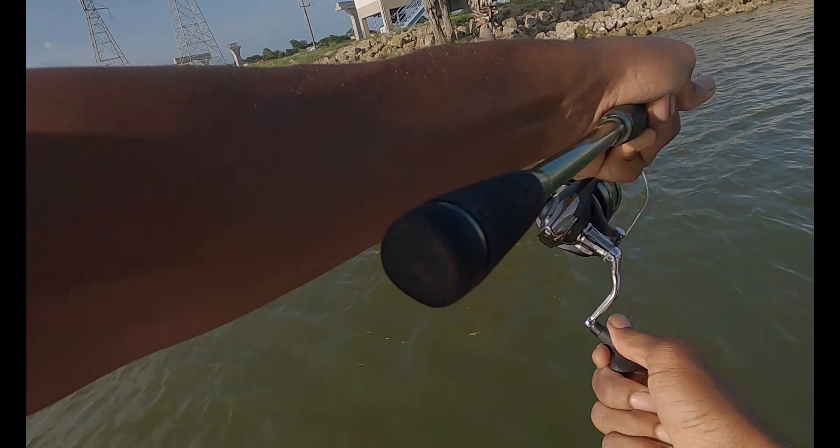Getting away from the trolling motor, okay. Oh — sheepshead! That would be a keeper though. I just always wanted to catch one of these. This is a sheepshead — nicknamed 'bass snapper' because it looks a lot like a snapper.